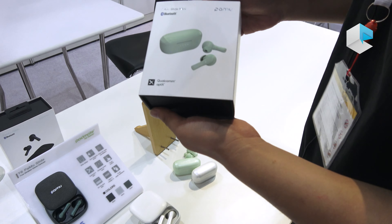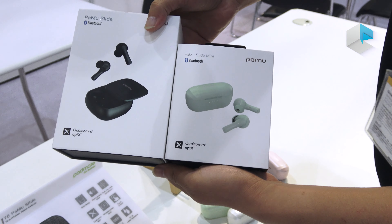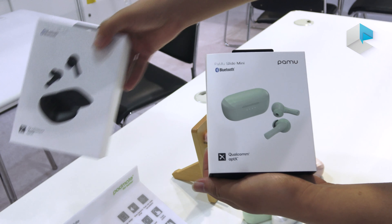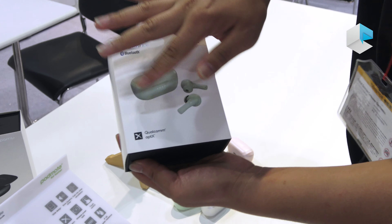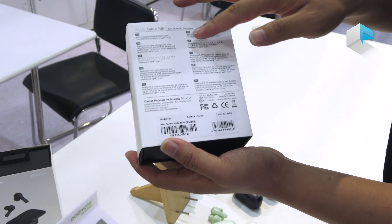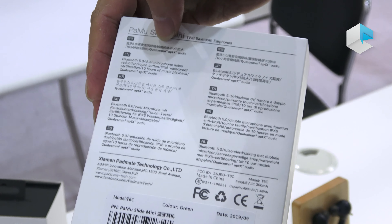Here's the packaging box. As compared to the original Palm Slide box, it's also smaller but very clean. Every color is reflected on its box, and on the back of the box you can see the different language descriptions with its features inside.